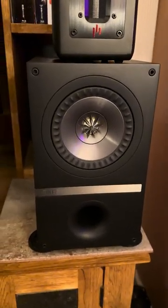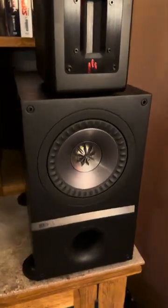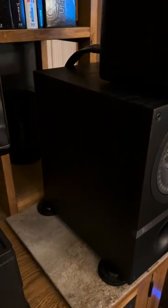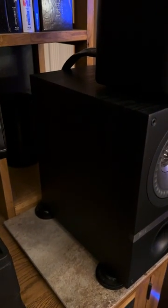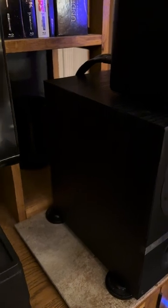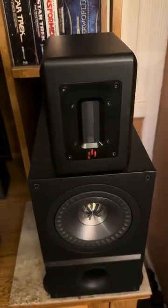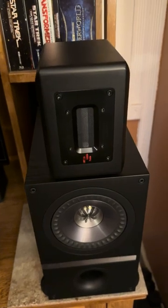The driver has a cast aluminum basket. The cabinets are really nice and deep and well-constructed. They have dual binding posts, which makes connecting my Apurion Audio Aluminum Urban Super Tweeters really easy.